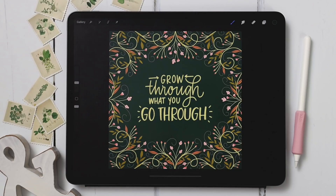Hello and welcome to another Every Tuesday tutorial. In this week's tutorial we're creating simple floral borders entirely in Procreate. What you see on screen is exactly what we're going to be creating together.